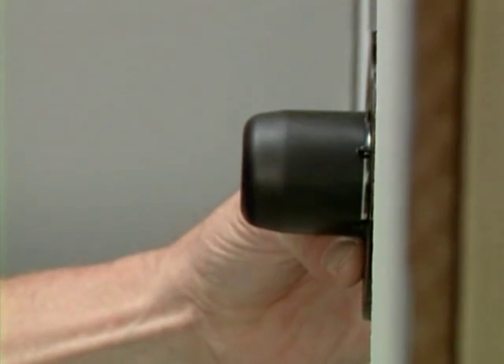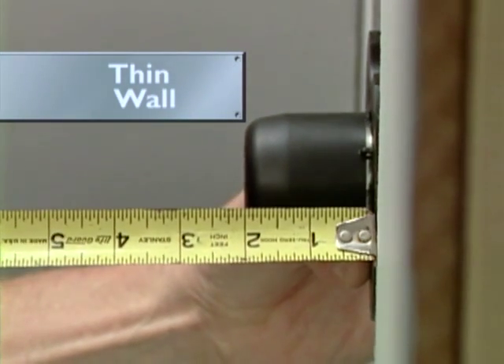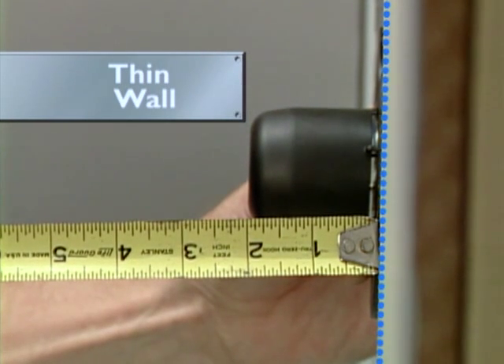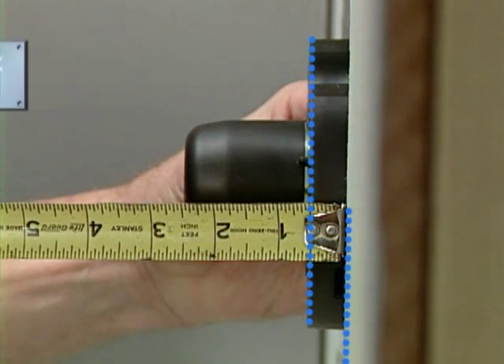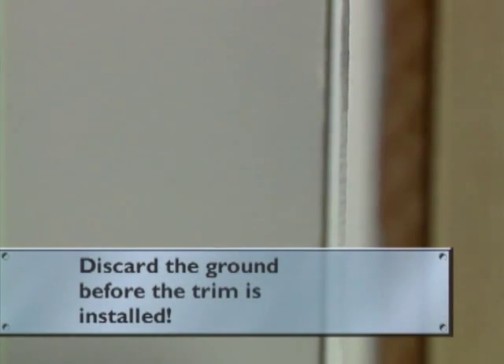For a thin wall installation — walls that might be finished with fiberglass or laminate materials — the valve should be mounted so the face of the ground is flush with the back of the wall, and it will stay in place when the valve is installed. For a thick wall demonstration, as you might expect with ceramic tile, the ground should be flush with the finished wall, but discard the ground before the trim is installed.